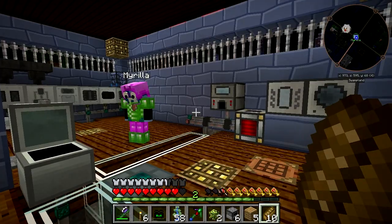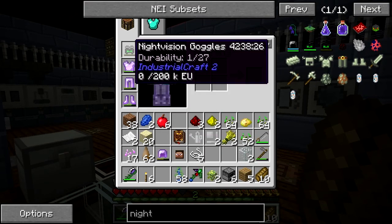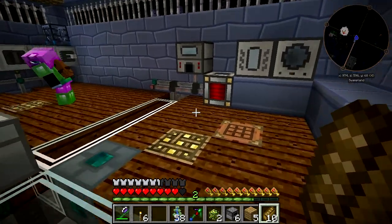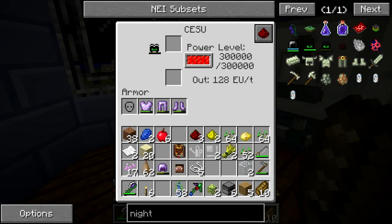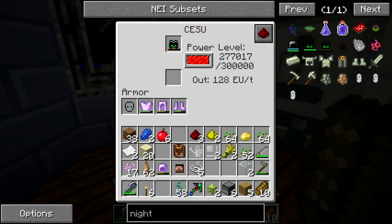So now you should have that, and then there's all the carbon plates and energy crystals you need to make the nano stuff. But then you don't have any way to charge it because we didn't make a charger yet. Now you've got the CESU. Charger! That's your night vision goggles, right? Right. Now you're going to use that to make the nano helmet. Which doesn't have night vision? I don't think it does.